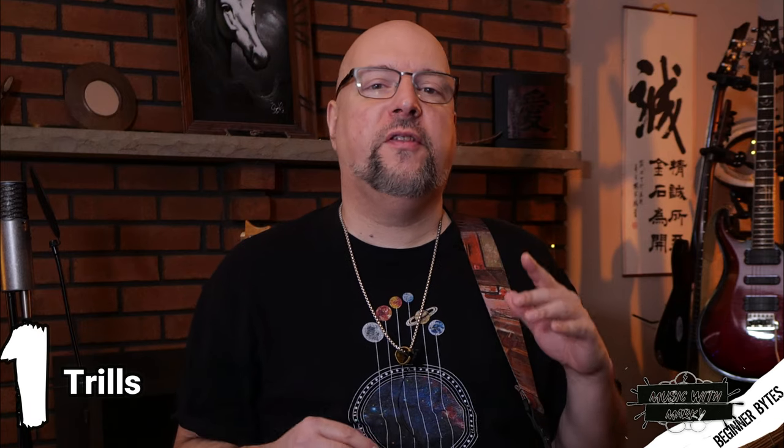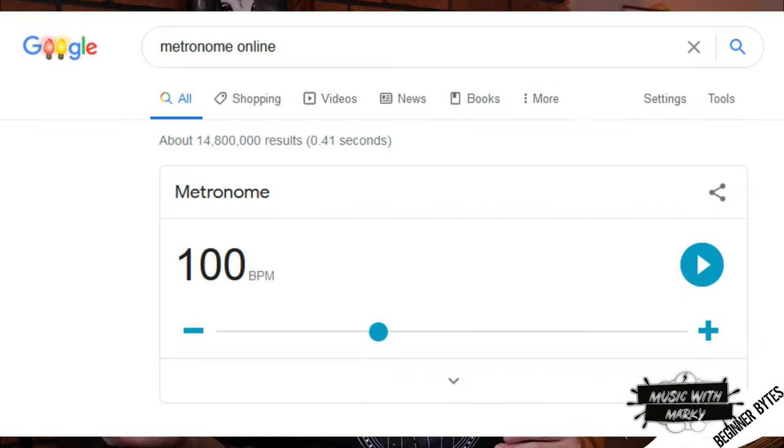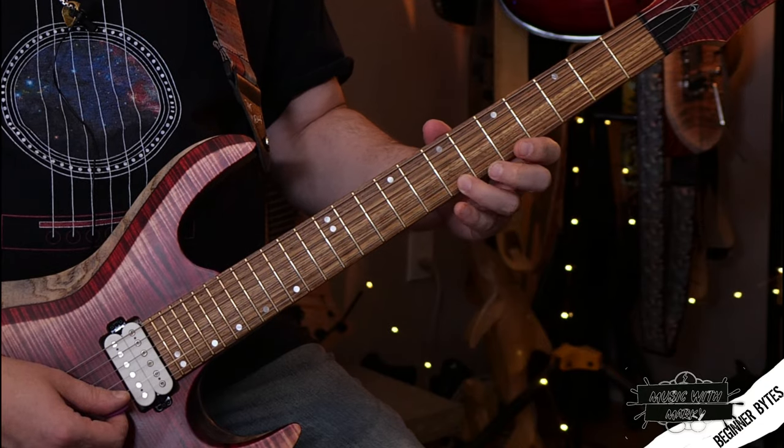Exercise number one. This is the most basic of them and it shouldn't take too long to get down. You want to do this like three or four times a day, not more than about five minutes each time. It also helps if you go to Google metronome and set it to like 100 so you can play it in time. This is a basic slow trill hammer-on pull-off exercise. We'll start on the fifth fret — from your first finger to your pinky, then your second finger to your pinky, then your third finger to your pinky.